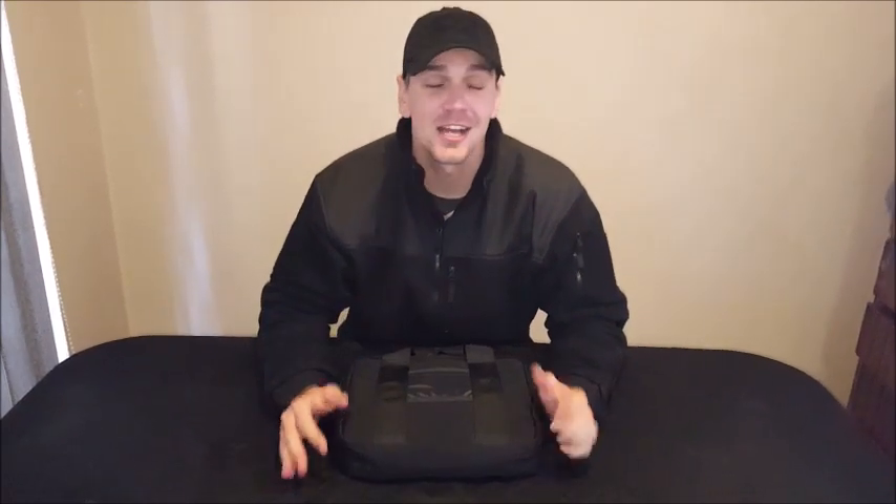Hey guys, welcome back to SAEDC Reviews. Lovely day in Cape Town today — it's raining, it's cold, it's snowing on the mountains and Solaris Pass. But yeah, we are at home and we're just going to do a quick review.